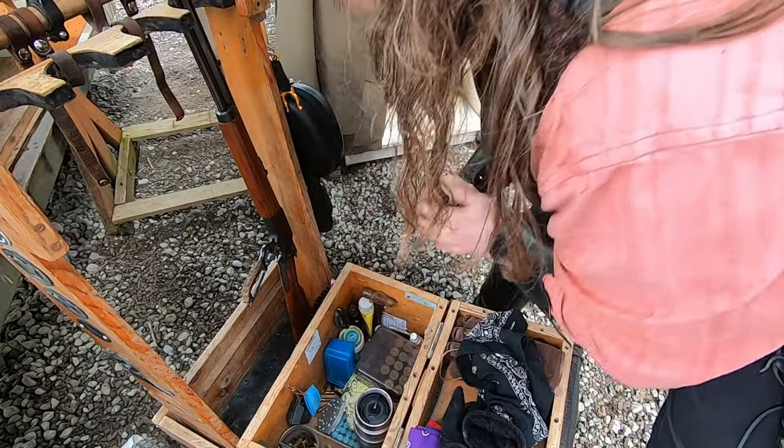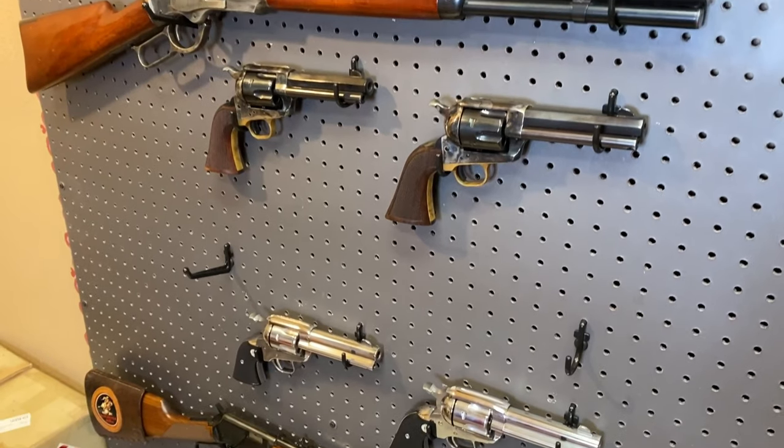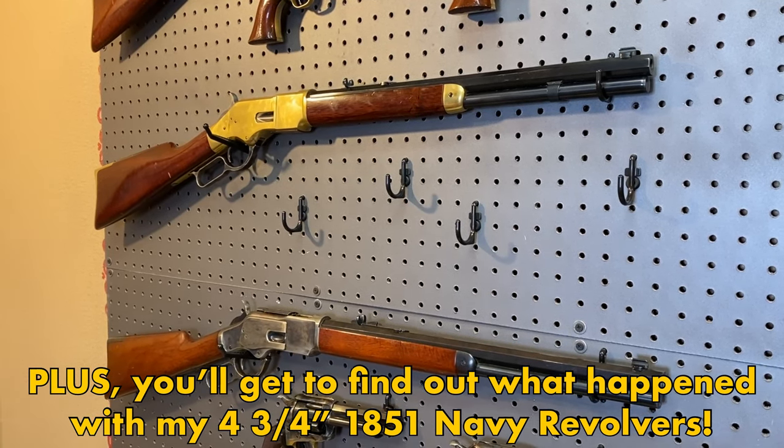So there you have it — a look at my SASS Ruger New Vaqueros on the range. If you like this episode, be sure to give it a thumbs up by smashing that like button. If you just found this channel because of this episode, be sure to subscribe and stick around to see more of me running these revolvers. At this point, if my new leather arrives in time, I do plan on running them at the Washington State Championship match.